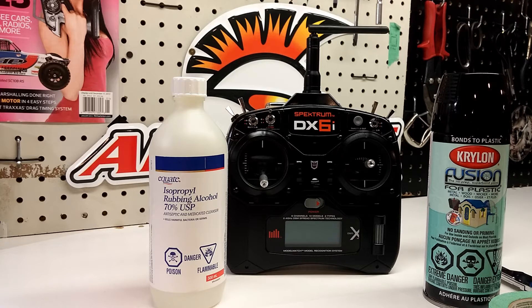I applied probably three or four coats of paint — not very much, thin and nice and easy. Then I peeled everything off, and there you go — now you have yourself a nice black Spectrum DX6i controller.